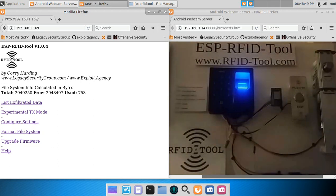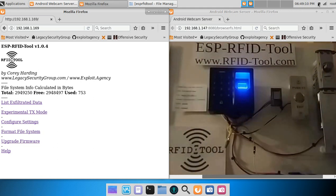In this video, I will be demoing the ESP RFID tool, the sub $20 tool for reading and logging data from a Wiegand interface. RFID tools can be installed inside a RFID reader alongside a battery pack to create a portable, standalone unit for capturing and logging badge credentials.